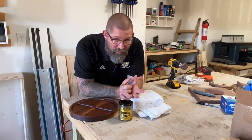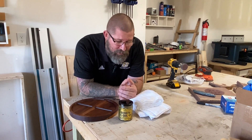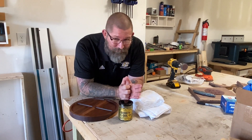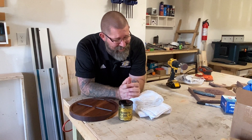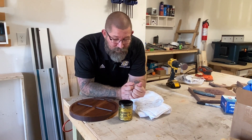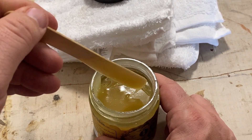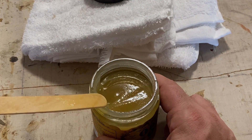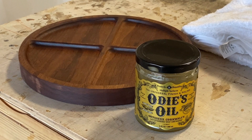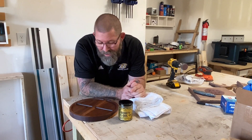I know I probably look like some sort of TV pitchman, but I'm not getting paid — I just genuinely love this stuff. Odie's Oil is a gorgeous finish: it's food safe, goes on like butter, and is ready to be buffed off in about an hour or two. It has a nice little lemon scent and I've used it on several projects. Highly recommend it — there's a link in the description if you're interested.